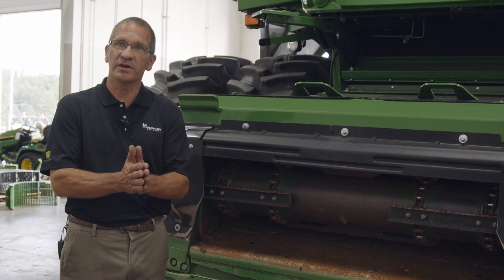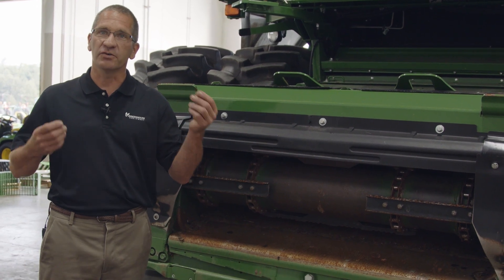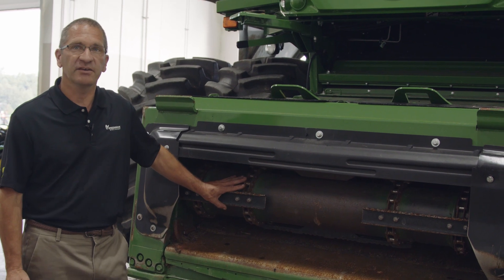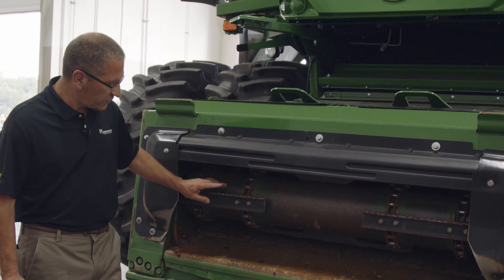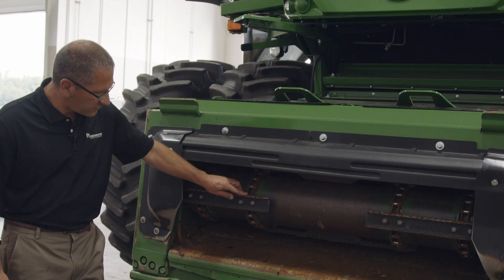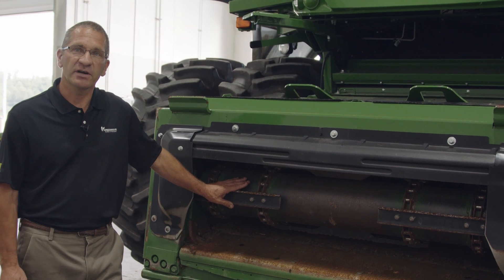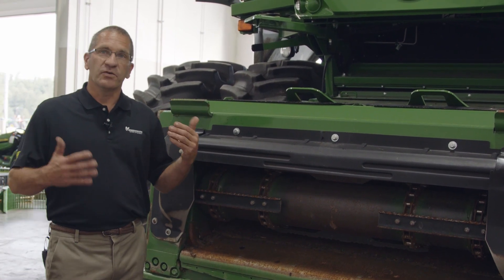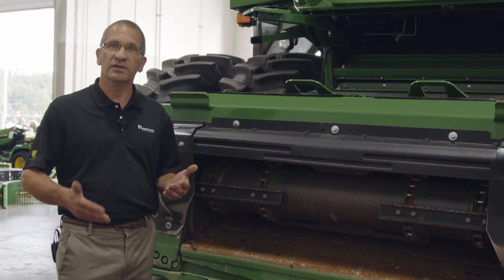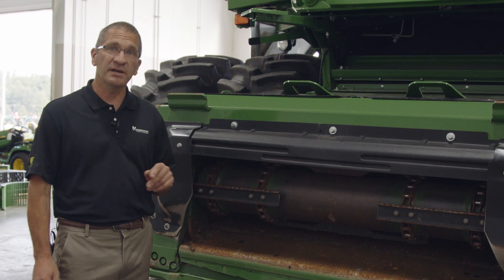First thing for the quality of the grain going into the machine, we're going to look at the feeder house. After the corn head or grain platform is already taken care of, the first point of attack is going to be the feeder house. If you look here on this machine, it's got the feeder house slats with the aggressiveness on the backside. This is the recommended setting. If you were combining, the original settings were the other way around — the aggressiveness was on the leading edge — we are recommending flipping these around.